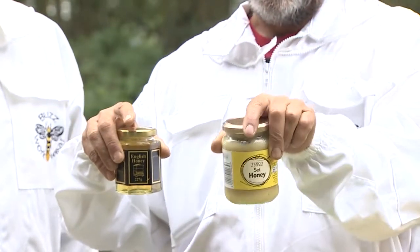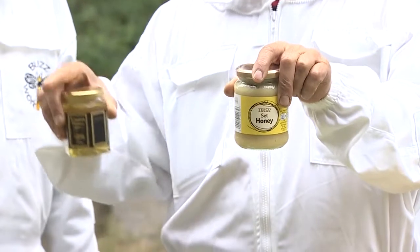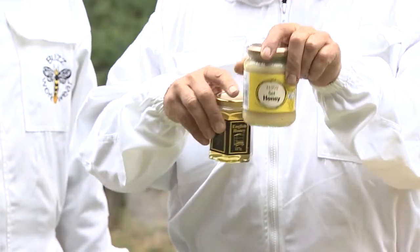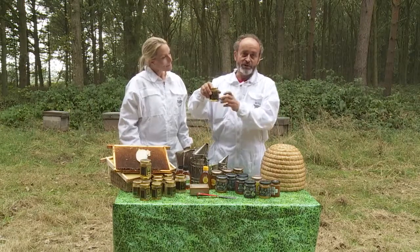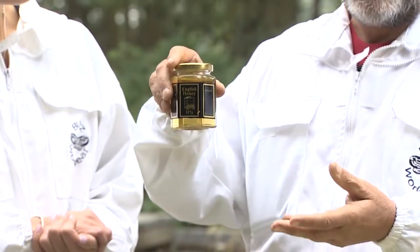Some of it will set quite quickly, and what we do as beekeepers — and the packers on the video you've just seen — they'll use the ones that tend to set quickly for the set honey. Equally, the ones that stay clear for a long time, they'll actually use for the clear honey.